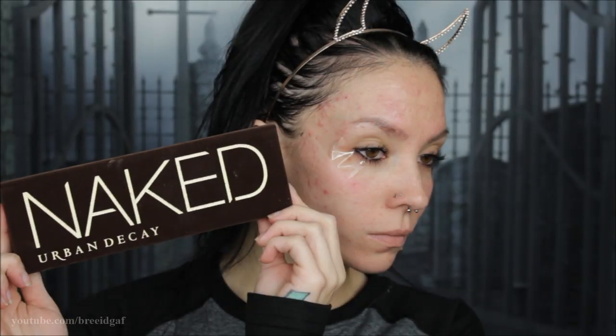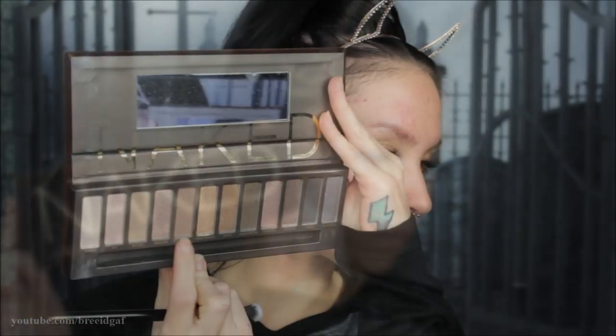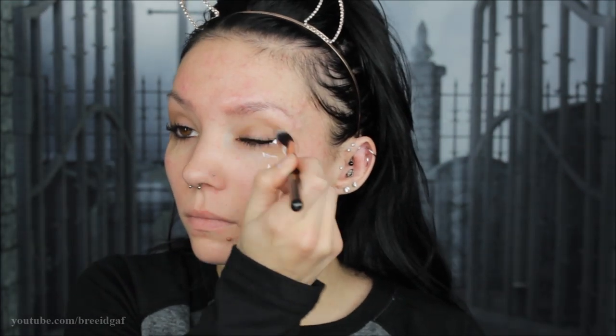First I'm starting with the Urban Decay original Naked palette and I am going in with the shade Buck, sweeping this all throughout my crease and all over my eye, just so all of the other shadows that we use will blend right on top of this really nicely.